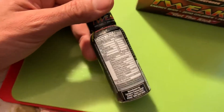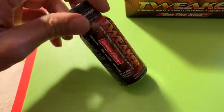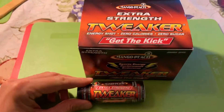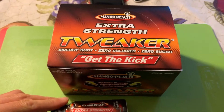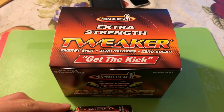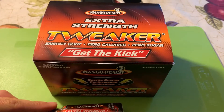I just woke up so none of that makes any sense — I hope you can decipher it. I should probably take the shot before I make the video. In fact, let's go ahead and do that right now before we finish the video.